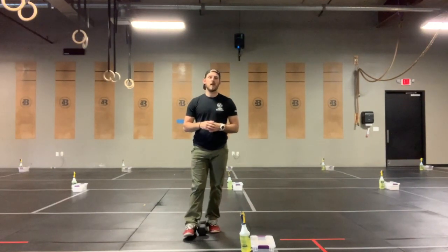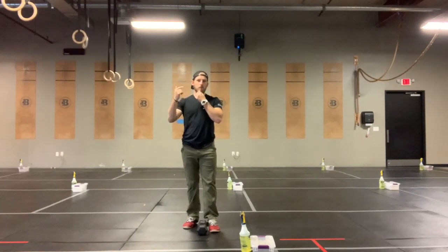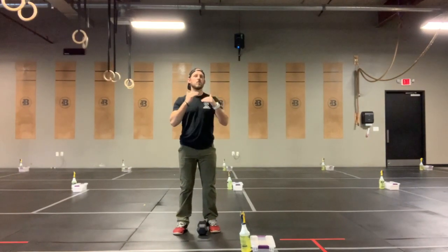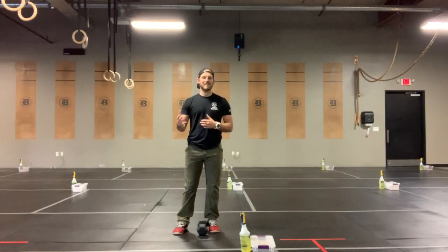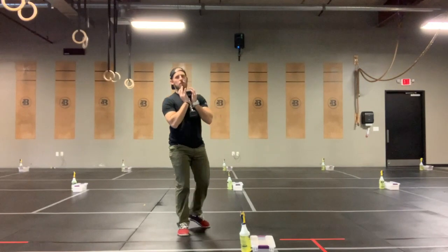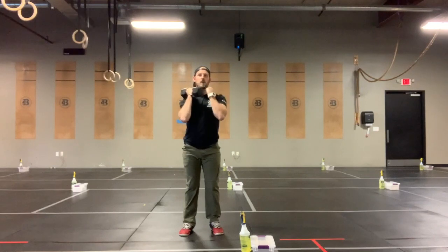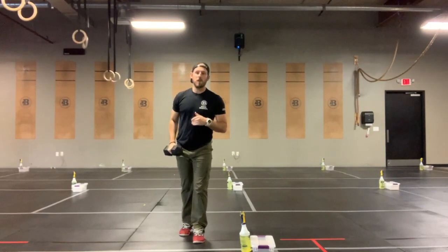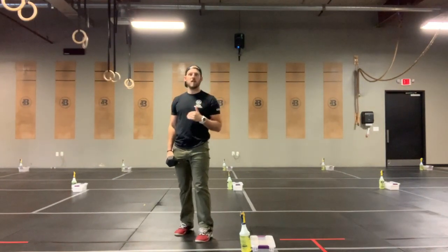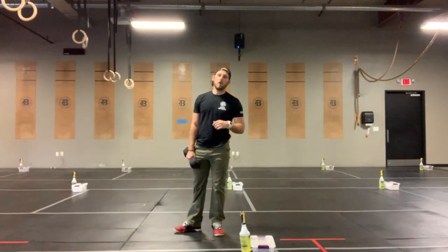We're going to go ten squats right into fourteen alternating reverse lunges. Odd object, barbell, dumbbell, kettlebell — all acceptable. You can also build with each round, or you can pick a moderately heavy weight and sustain all the way across. If you're going odd object, single dumbbell or single kettlebell, we're going to go in that goblet position. If you have two dumbbells or two kettlebells, you can go in that front rack position. And if you have a barbell, we're going to encourage you to back squat. We've been hitting a lot of front rack positions in our Metcons, so let's go ahead and get that back rack position going for our skill strength.